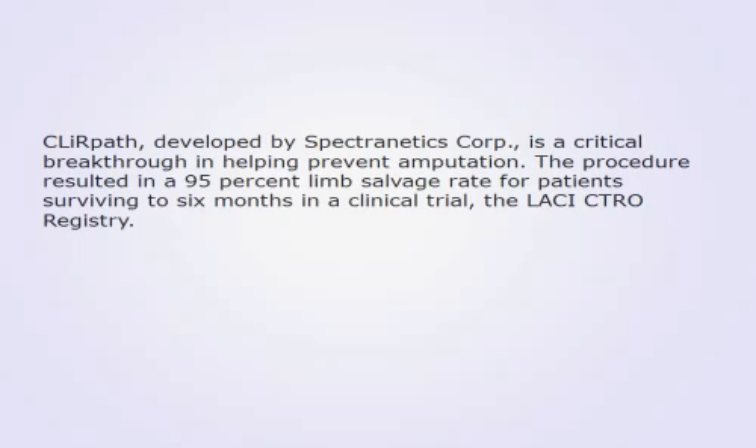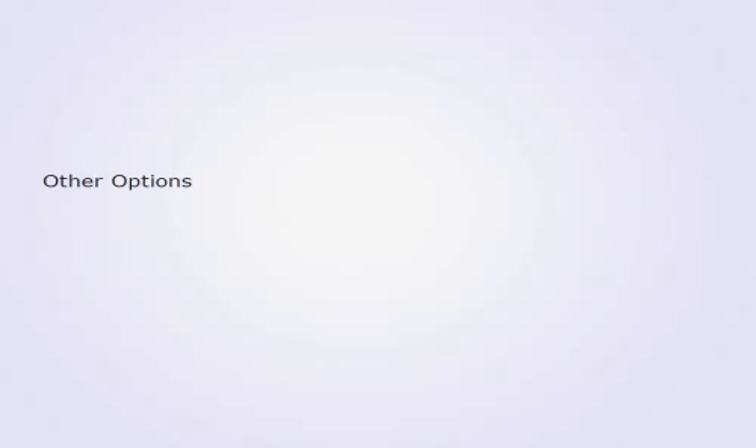Clear Path, developed by Spectranetics Corporation, is a critical breakthrough in helping prevent amputation. The procedure resulted in a 95% limb salvage rate for patients surviving to 6 months in a clinical trial, the LACI registry.